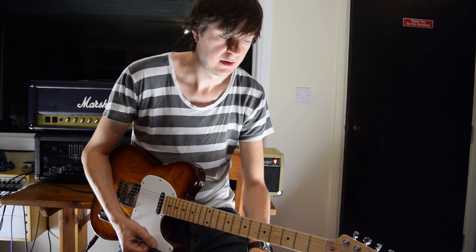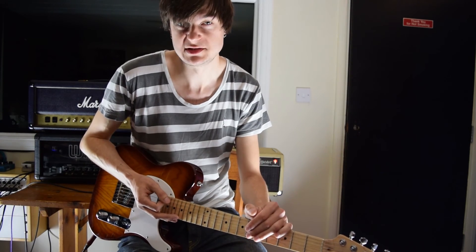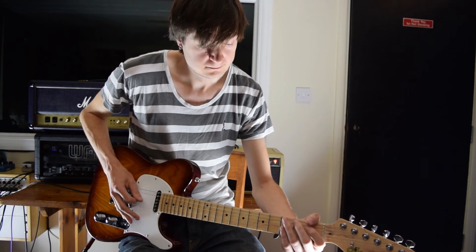What I'm going to do now is play through the whole thing real slow, and hopefully that'll make it clear how all the licks join together. Accompanied with the tab obviously, and yeah - good luck with it, it's a great solo. Here we go from the beginning.